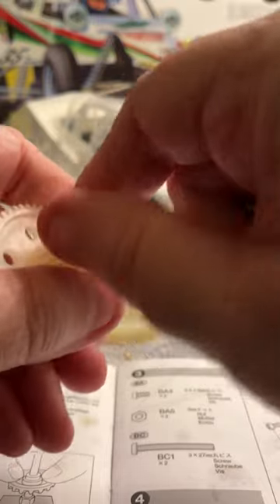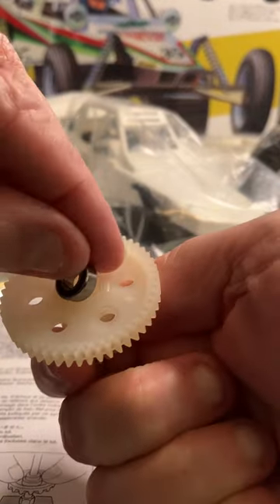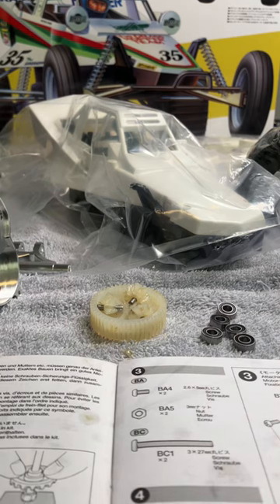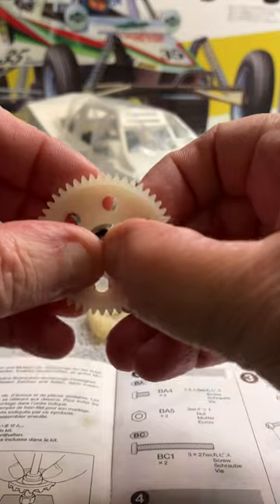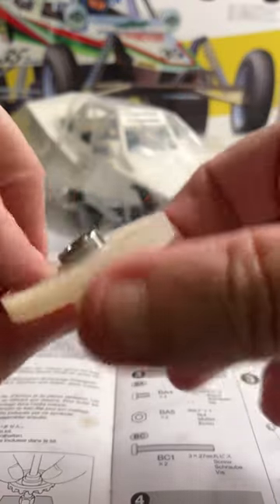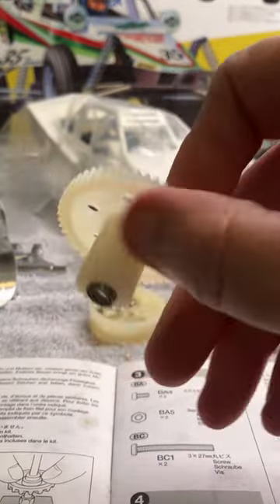Nope, got it stuck — dang it, I always get these things stuck. Let's try this side over here. Put these down right here — oh no, just launched the bearing, don't want to lose that. That one doesn't want to go in either. Not doing so good. Alright, we'll get back to you guys on this one — this one's a fail.